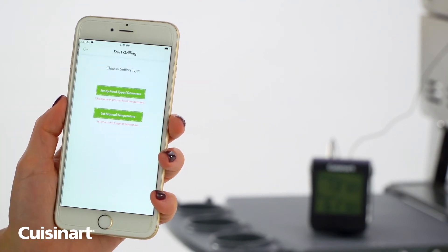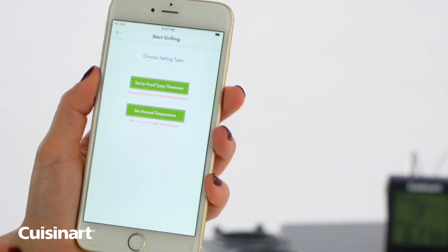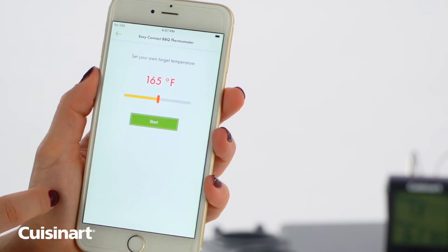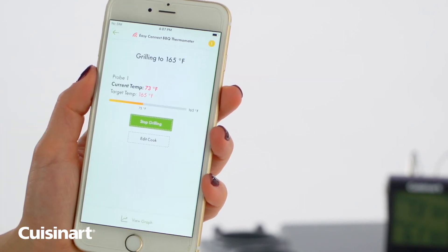You can set your temperature by food type, doneness, or set manual temperature. To manually set the temperature, swipe the slider to the left or the right to increase or decrease the desired temperature. Select Start Grilling.